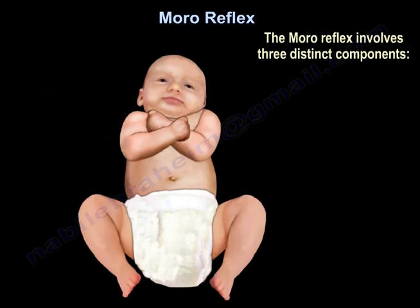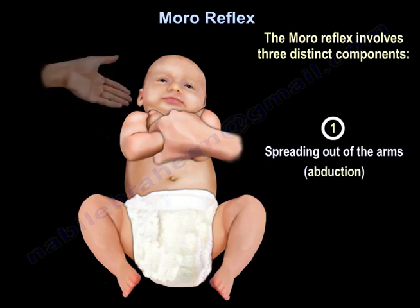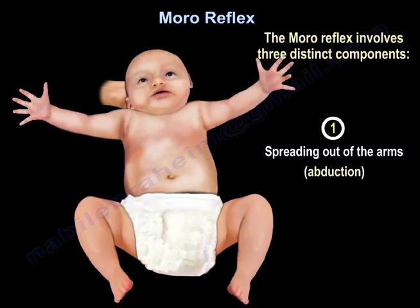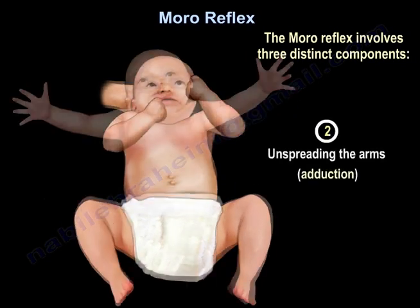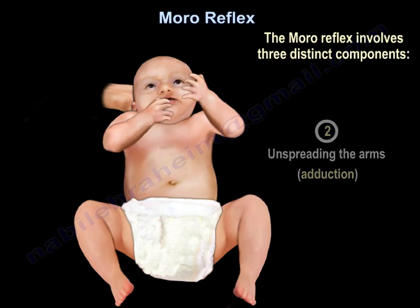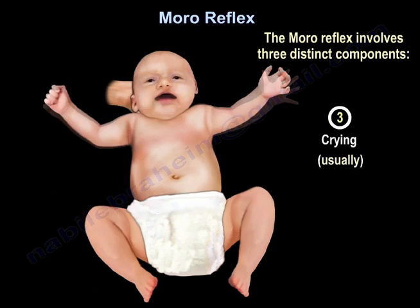The Moro reflex involves three distinct components: one, spreading out of the arms (abduction); two, un-spreading the arms (adduction); and three, crying, usually.